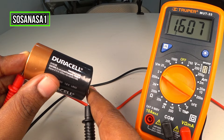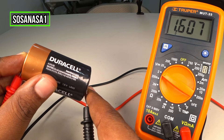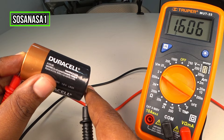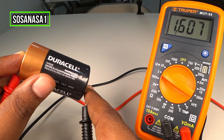It means this battery has enough energy inside — it's good, it's working correctly. If you do this and you watch on the multimeter screen a number below 1.5 volts, it means that the battery doesn't have enough energy, it's not good, and in that case you need to change the battery. But in this case we are watching 1.6 volts, which means this battery is good because 1.6 volts is higher than 1.5 volts.